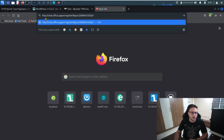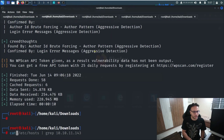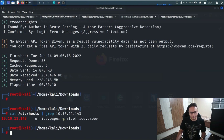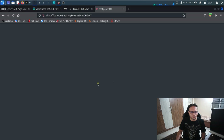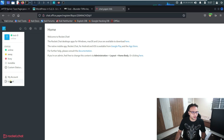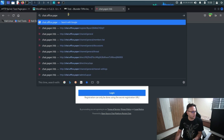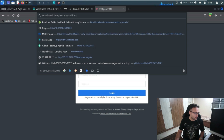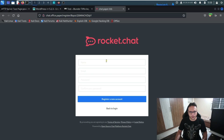Before proceeding, make sure you've added the host entry — I've already done it on my system. When I click on the link, it takes me to a login page because I'm still logged in. Let me log out first, then access the registration page again.